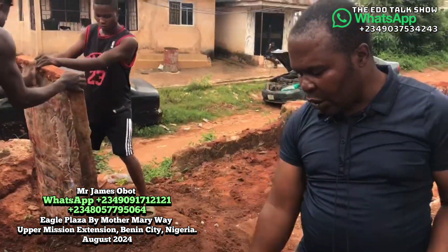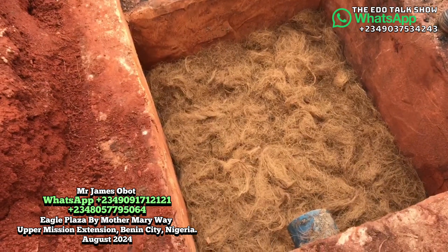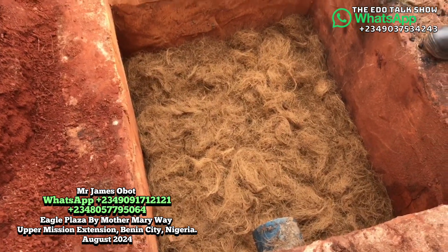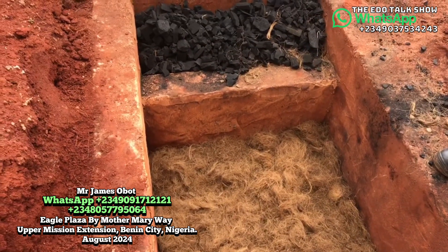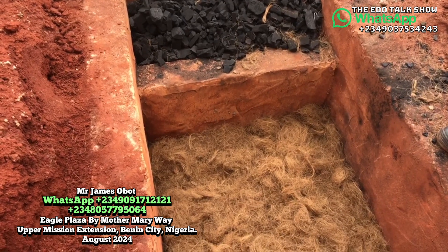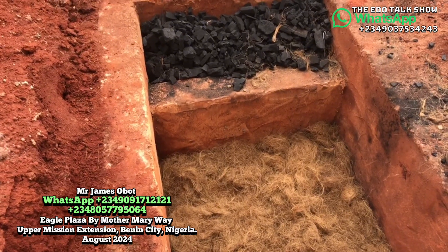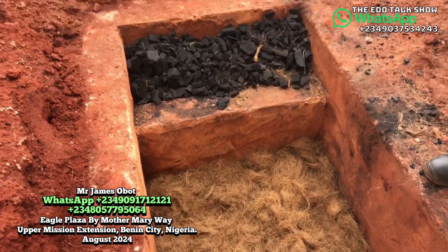You can see all the things that are inside here. You have the treated fibers. You have this one — the charcoal — which helps to work within the system, to make the system work perfectly: without odor, without evacuation of waste, without cockroach, without rats, without flies.